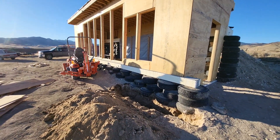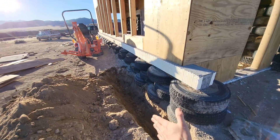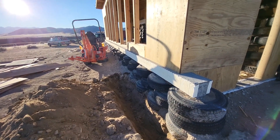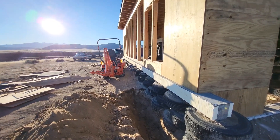Back out working on the Earthship. I'm starting to trench in front of the south wall. I'm going to be putting blue board on the side, so four feet deep. It'll probably come up to the top of the tires, so I'm just trenching along and then I'll get all that blue board put in there.